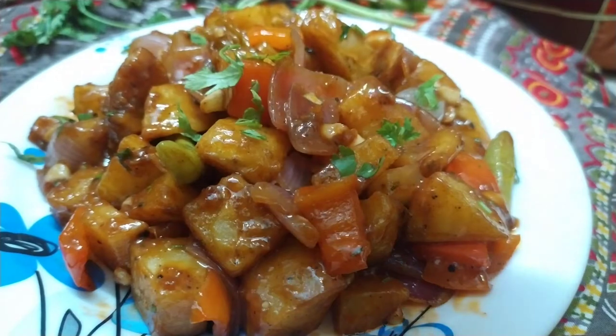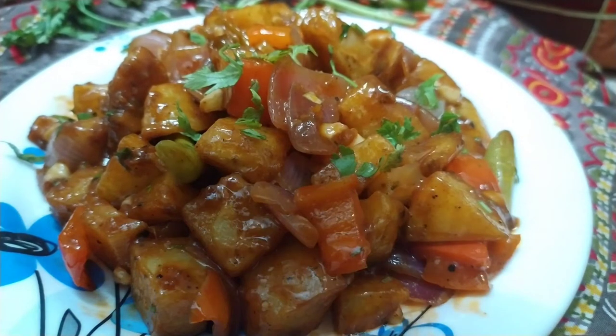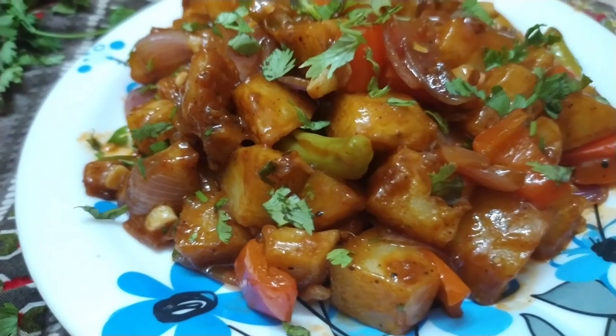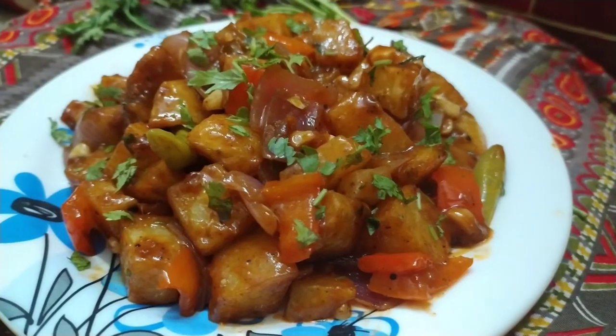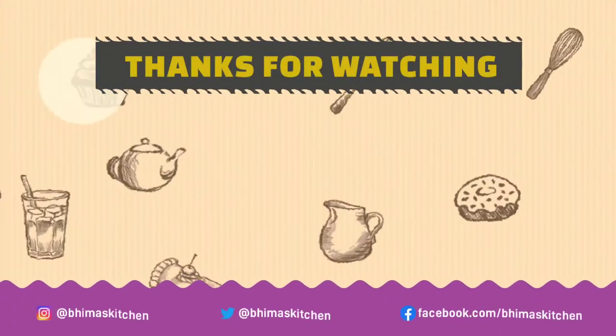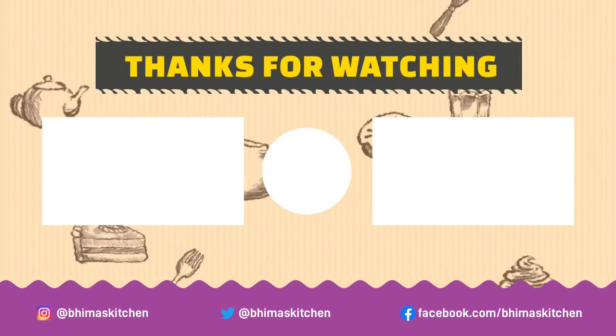You can send me a video on Instagram at Bhima's Kitchen. And don't forget to watch. Thanks for watching Bhima's Kitchen. Bye-bye!